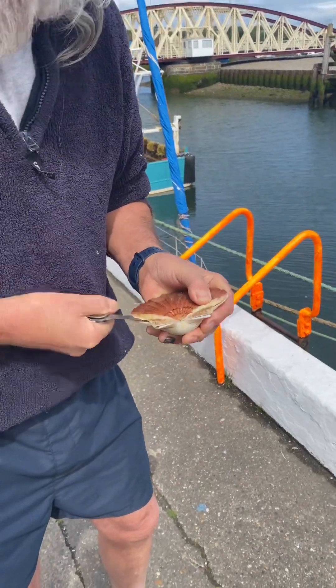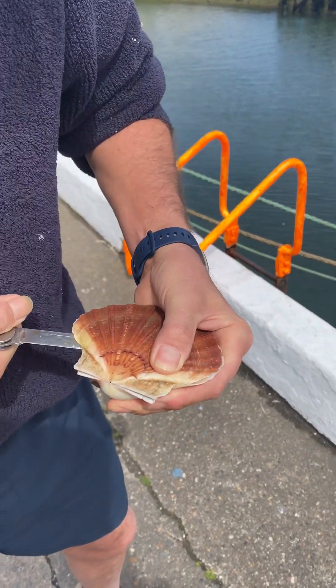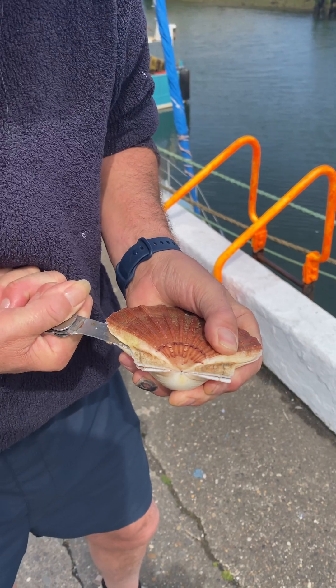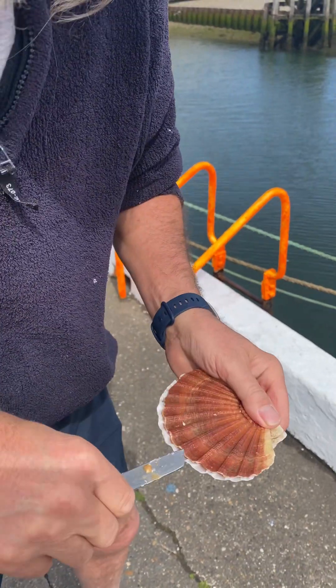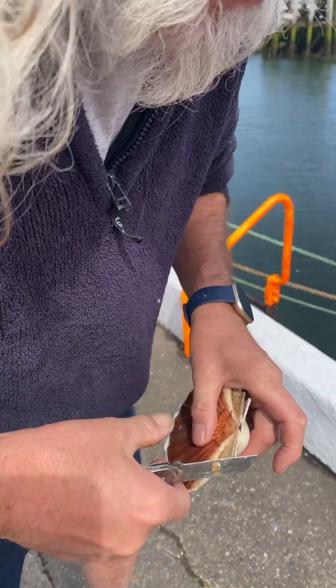I'm going to zoom in a little bit. I haven't got my glasses on, so I hope I don't slip with this knife. Is that right? There's a little black bit — the black bit's gone inside.